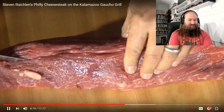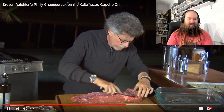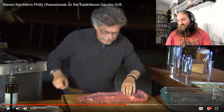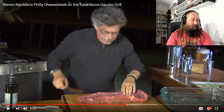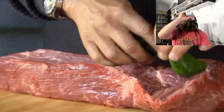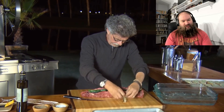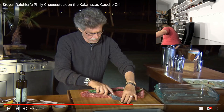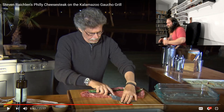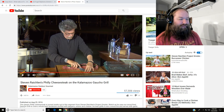You want to cut a pocket through the top of the tenderloin. In the pocket, first place your peppers, then cut the onions in half and place a half onion in the pocket. Philly cheesesteak is about using a cheap, inexpensive cut of steak and making it more than the sum of its parts. It's easy to make a tender, delicious steak when your meat is a fucking tenderloin. Oh, I hate this dude so fucking much.